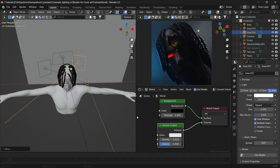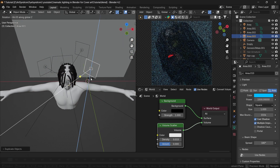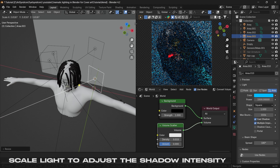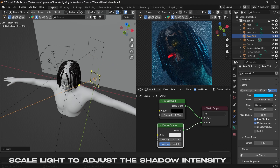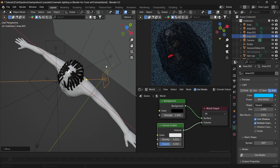Again, repeat the duplication process. The size of the light also affects the shadow intensity, so right now I'm going for a nice balance for this one, also dropping the power of this light a little since we have two lights on the same side.